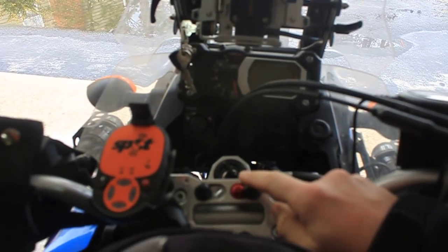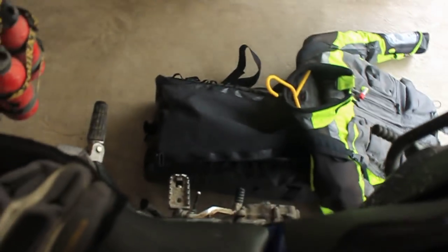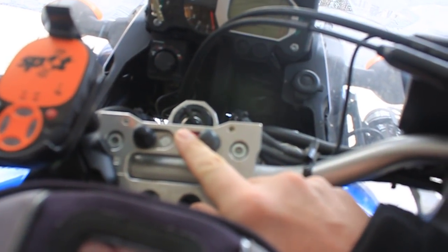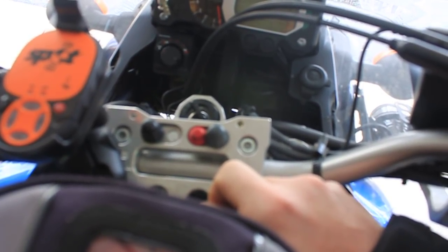Nice little cockpit view here. This knob and this knob are both for my heated gear, which comes out right down here, attached on with the extensions. Going back to the cockpit, here is our very technical ABS off switch — goodbye ABS on the Tenere. Real simple modification to do.